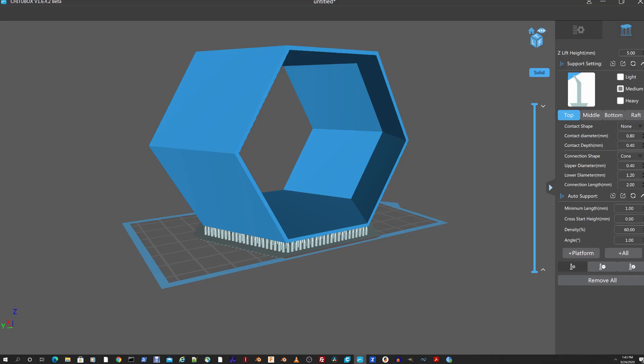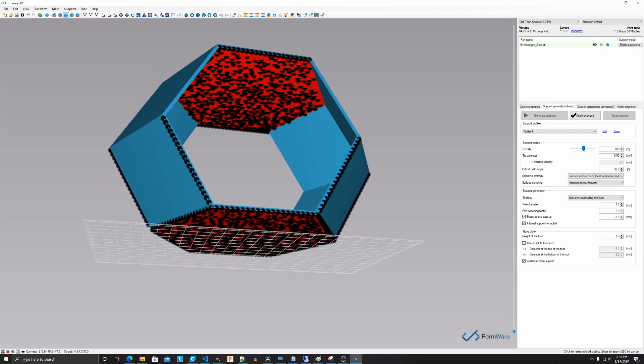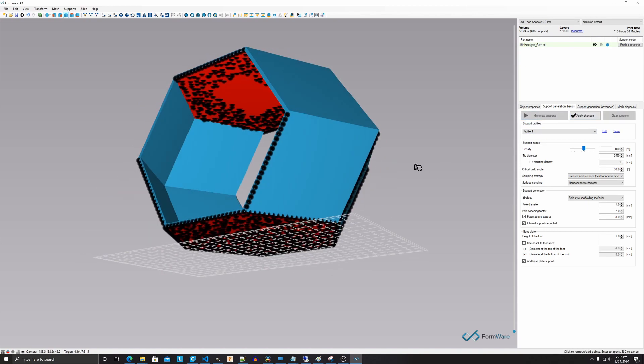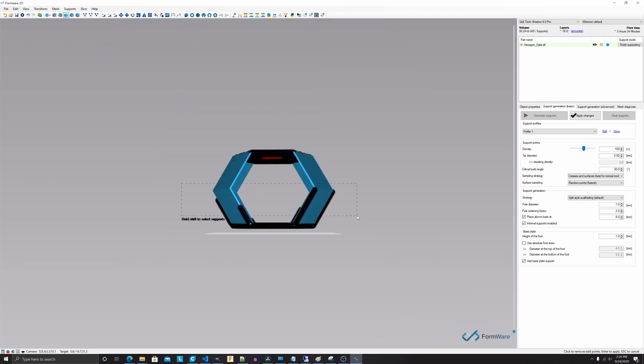Nine: your printer may come with basic slicer software, but paying for Formware 3D slicer may make your life much easier. It is better supported by a development team. You can download the full-functioning 30-day trial, but after that you'll probably want to purchase it.